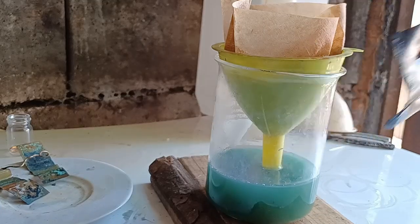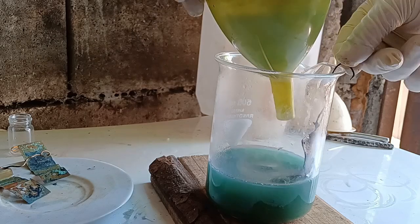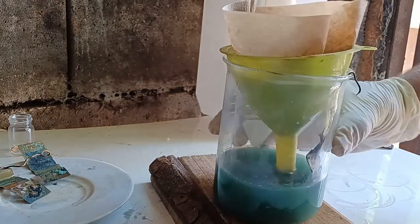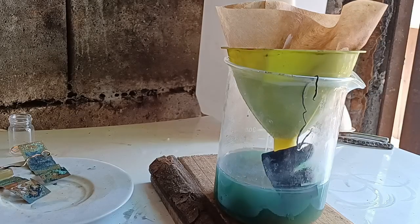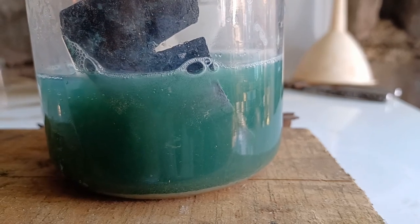After confirming that this time there was some silver in the solution, I added a piece of copper to cement it out. It took some time for the reaction to get going, which tells me there isn't a lot of silver.